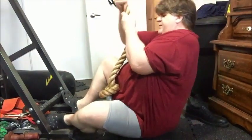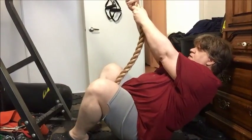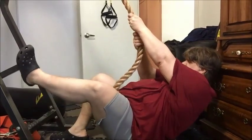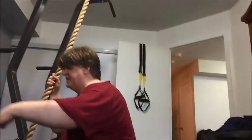What you would do is the same thing, except you have a leg up. And then when you switch, you do it this way — and I ain't doing it. So that's that, that's the rope climb.